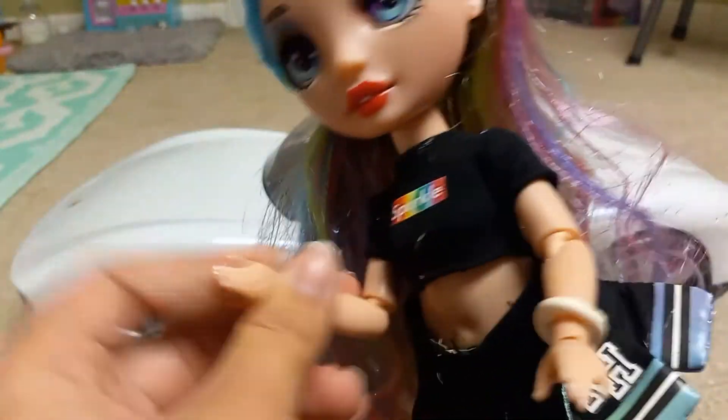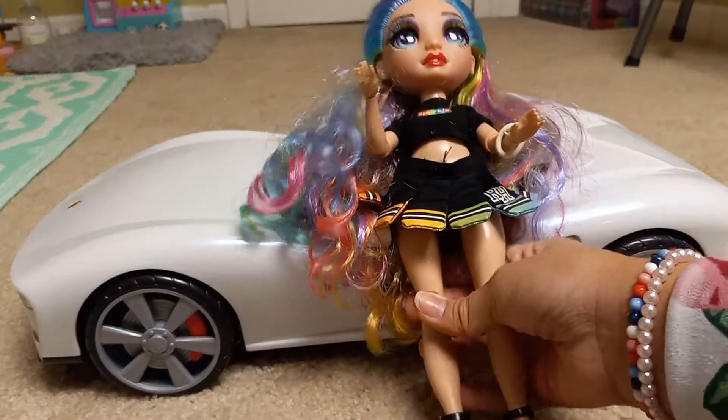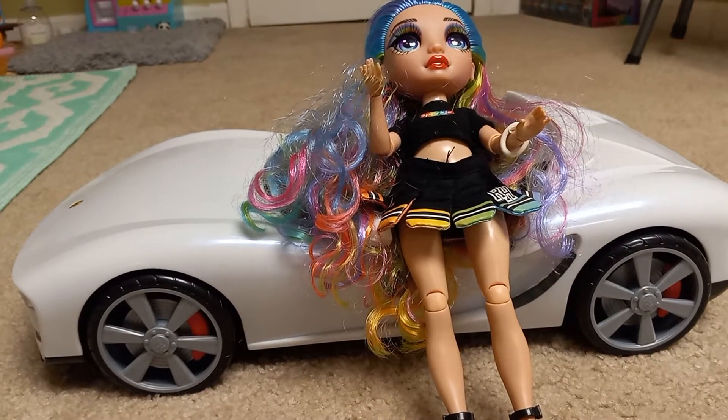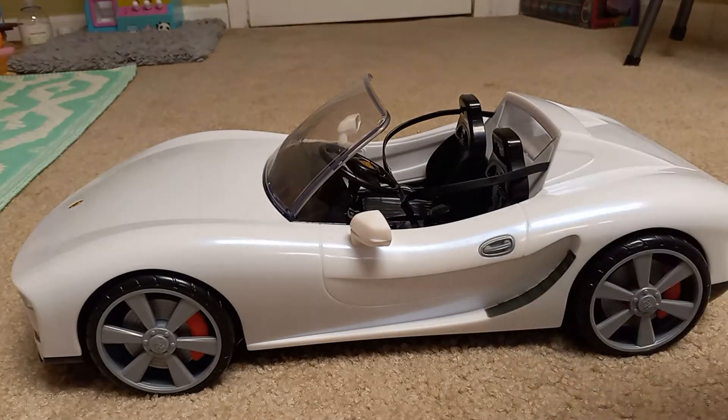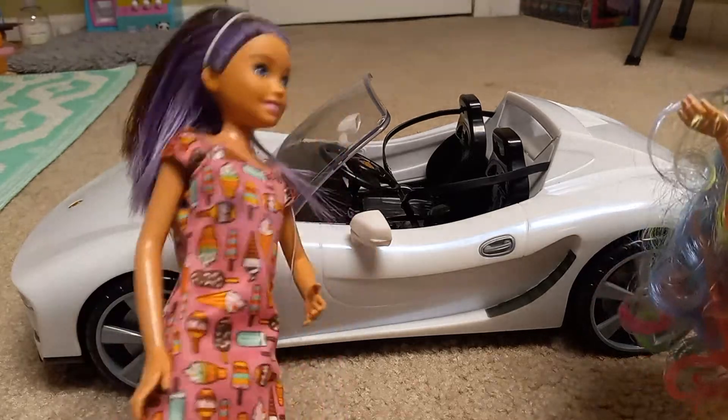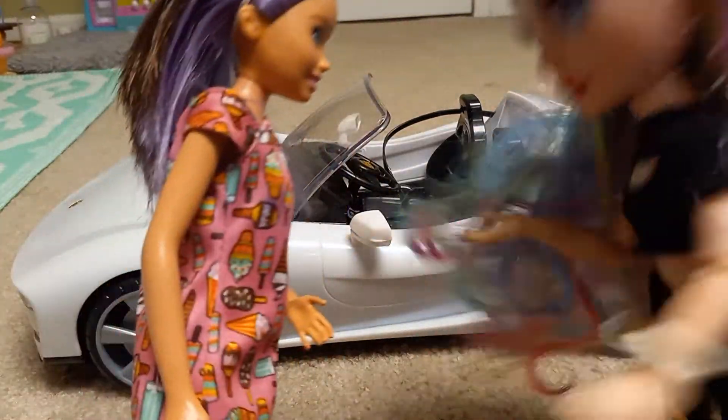So first I need a drive instructor, which I don't know who's going to be my teacher yet. So pretty much, I don't know who's going to be my driver's teacher. Oh, I'm so sorry. I'm here, Skipper.